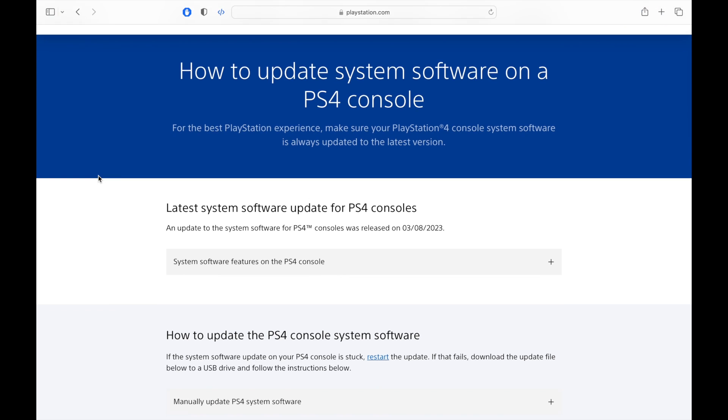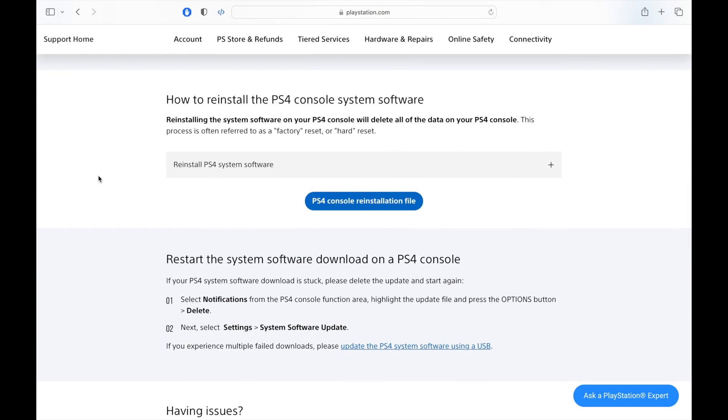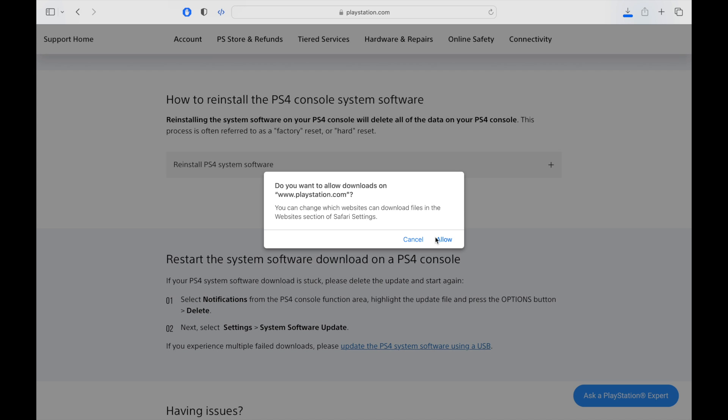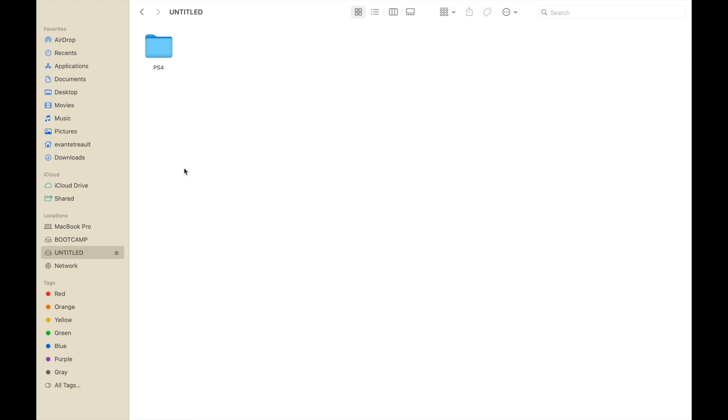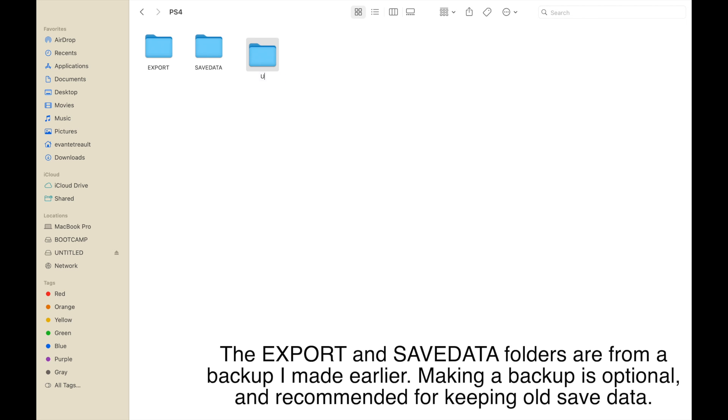First, go to PlayStation.com — I'll have a link in the description. Scroll down to the PS4 console reinstallation file and download it; it'll be about 1GB in size. Go to your flash drive, make a folder called PS4, inside that folder make a folder called update, and place the PS4 update file inside that folder.